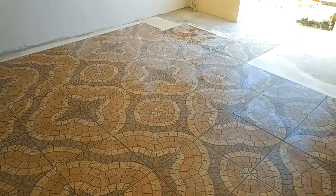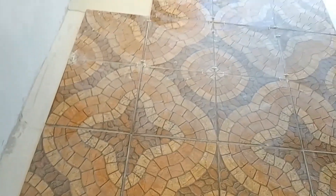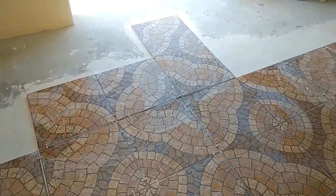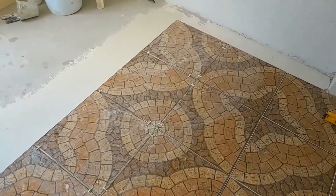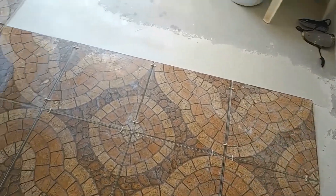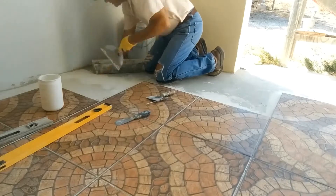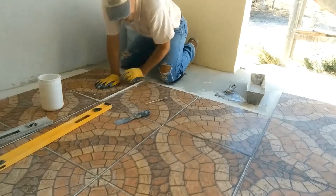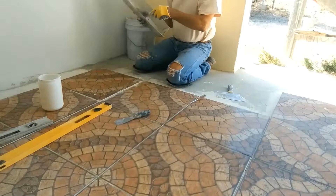As you can see friends, we have installed many rosettes using the same technique that we previously used. I don't show you all the procedure because it is the same. I want to advance the process so that you can see how advanced the work is. Our wish is to share this project with all of you, hoping it serves you something.